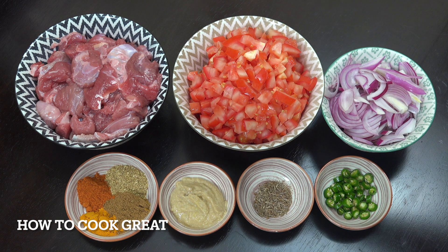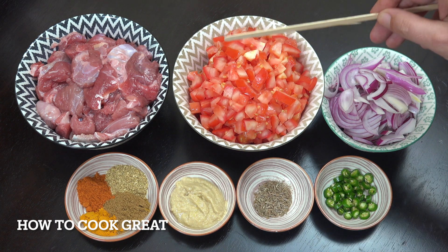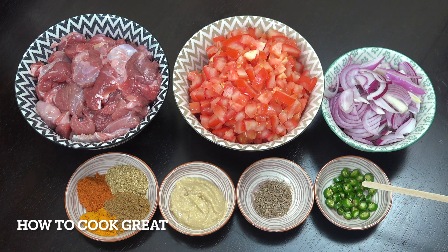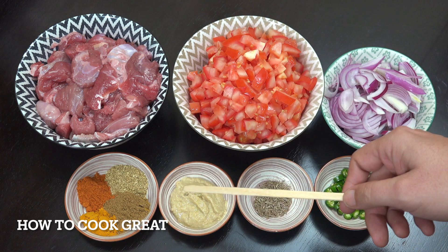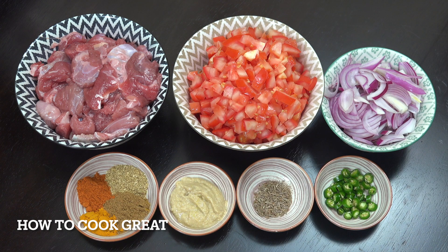Let's look at what we've got. I've got 500 grams — just over one pound — of boneless lamb, four tomatoes chopped small, one decent-sized onion, fresh chili to your taste, about three decent-sized ones here, two teaspoons of cumin seeds, one tablespoon of garlic-ginger paste, and the big four spices: one teaspoon of turmeric and two teaspoons each of chili, coriander, and cumin.